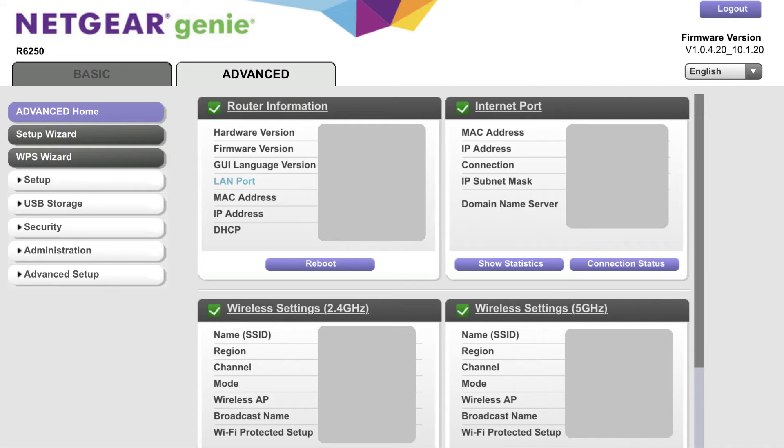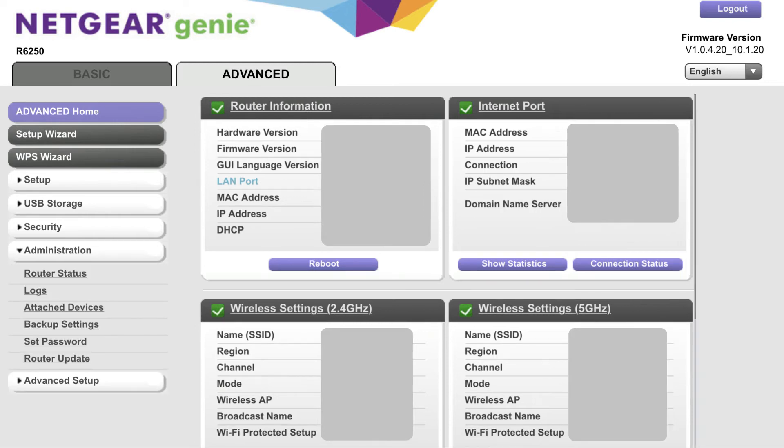Step 4. Click the Administration option in the menu along the left side of the screen. A submenu appears beneath Administration. Step 5. Tap Set Password in the list of options beneath Administration.